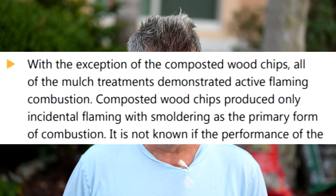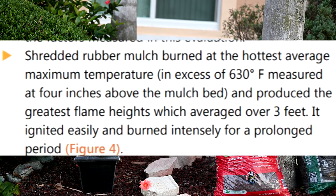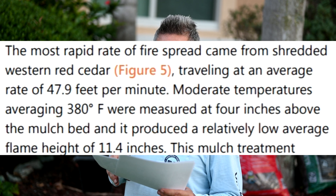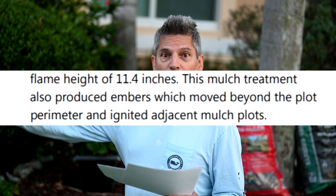This report says the same thing we found - all of the mulch treatments demonstrated active flaming combustion. They all burn. Looking at the chart, the shredded rubber mulch burned at the hottest average maximum temperature in excess of 630 degrees measured 4 inches above the mulch bed, and it produced the greatest flame heights averaging over 3 feet. Here's a very surprising result: the most rapid rate of fire spread came from shredded western red cedar, traveling at an average rate of 47.9 feet per minute, with moderate temperatures averaging 380 degrees at 4 inches above the mulch bed. Even more damaging for cedar mulch fans, this mulch treatment also produced embers which moved beyond the plot perimeter and ignited adjacent mulch pits. So make sure you check out this report.